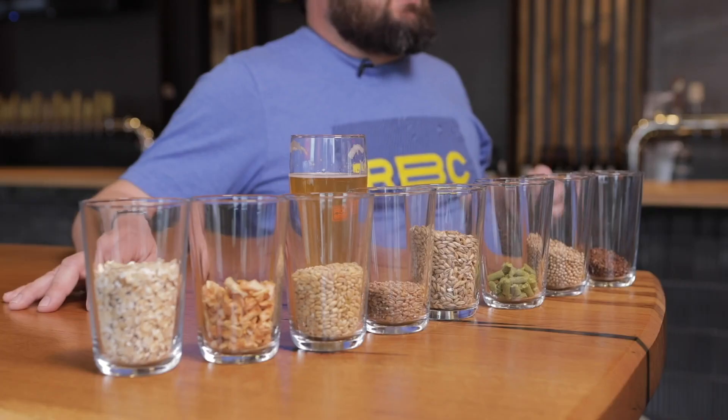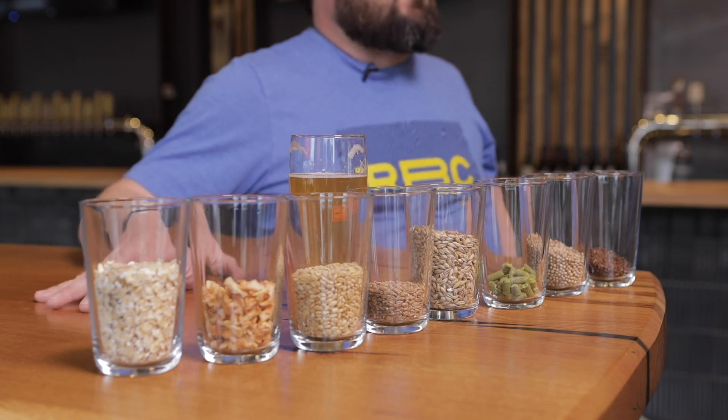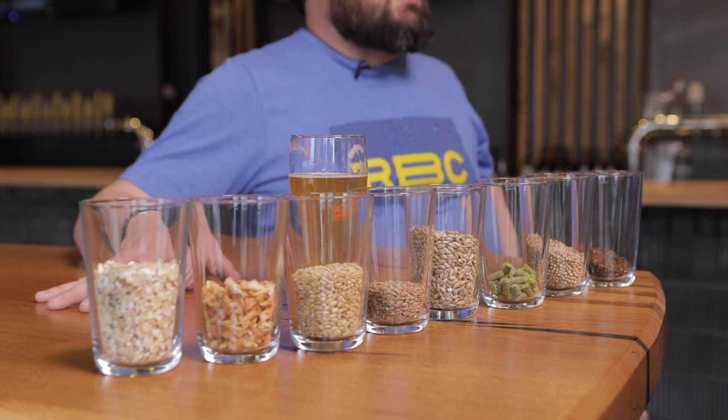By doing smaller charges in the beginning — typically we're doing a first wort hop, which is in my opinion a producer of a finer bitterness — it's a little more well integrated and you also get a bit of the hop character there.